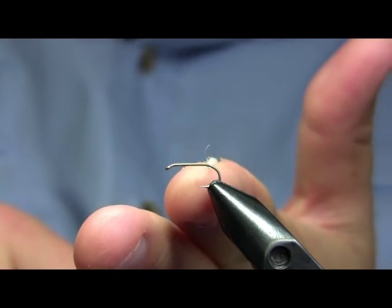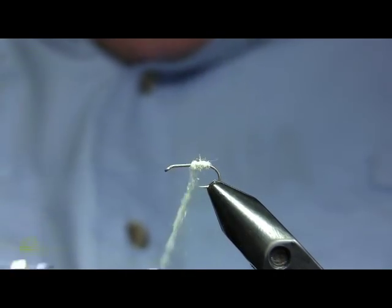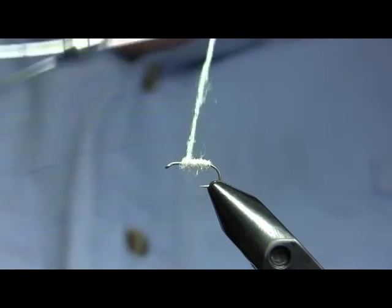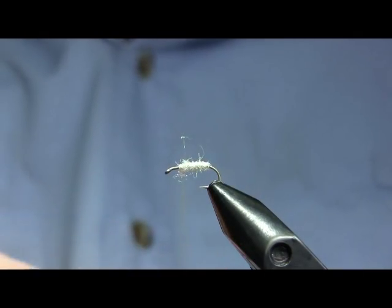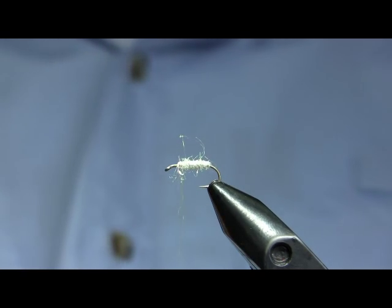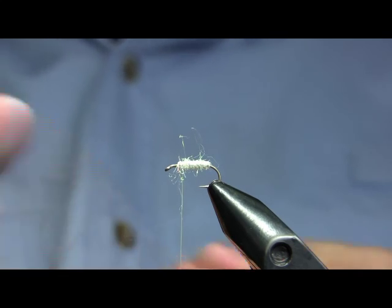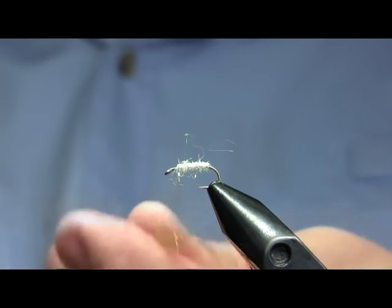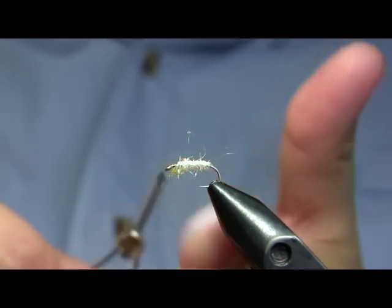I'm going to dub this body from the bend of the hook shank at the back up to about the two-thirds to three-quarter point of the fly, and I'm going to dub it fairly thickly. One of the reasons for doing that is you'll see in a moment — I'm actually going to pick out this fly quite a lot. I want there to be a lot of subtle motion and trailing fibers, essentially just a mess, especially for the back part of the fly.